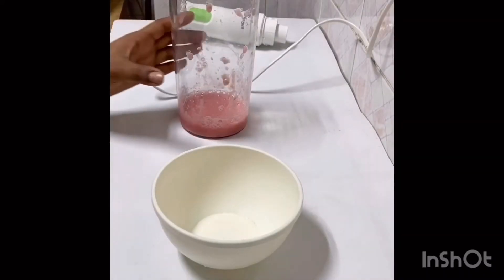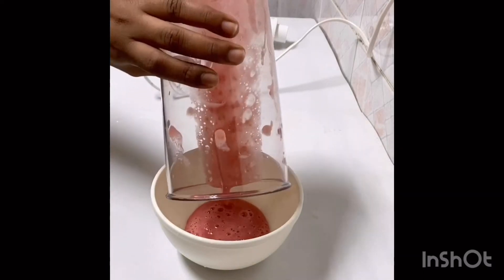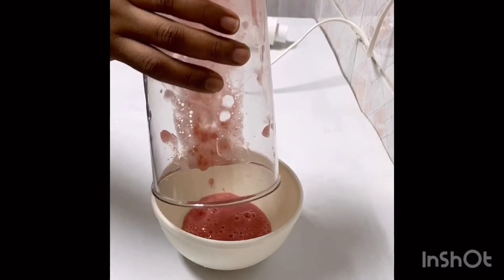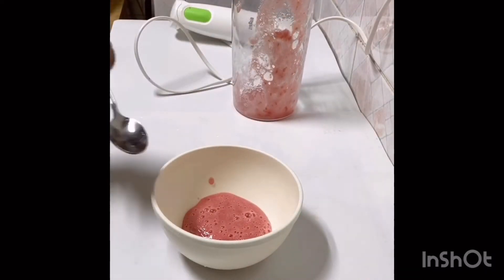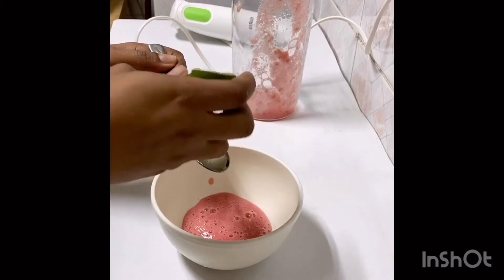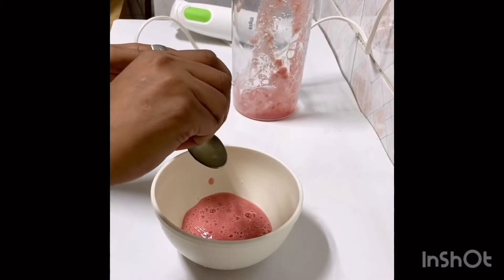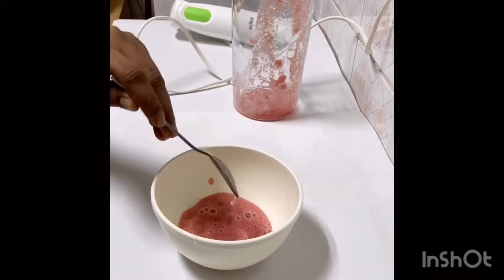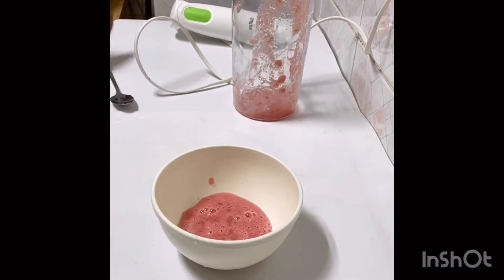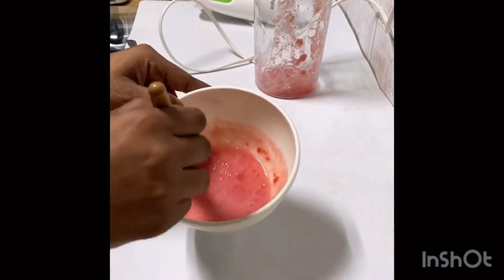Now I'm done blending the tomato and I'm going to add it here. For the lemon, I'm going to add one teaspoon of fresh lemon juice. That's it — now I'm going to mix everything together. The mix is ready, the mask is done!